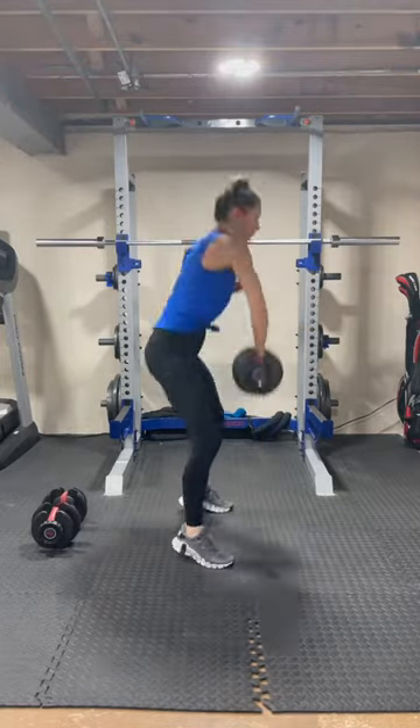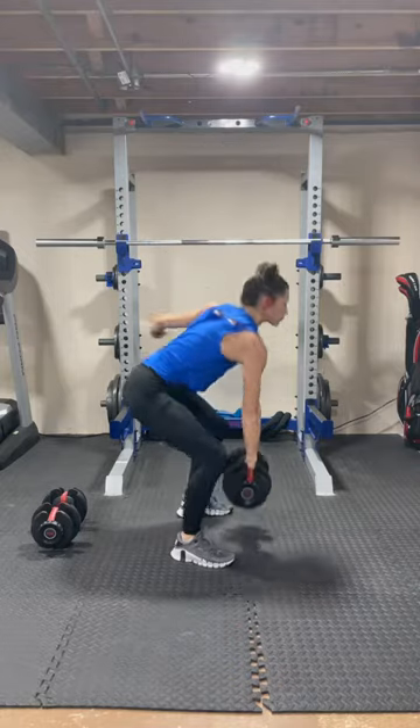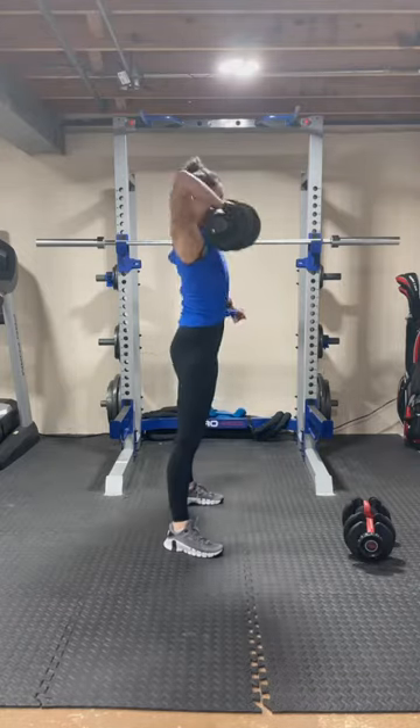The first move is an overhead snatch, but if you have shoulder issues, regress it to a squat and a high row.